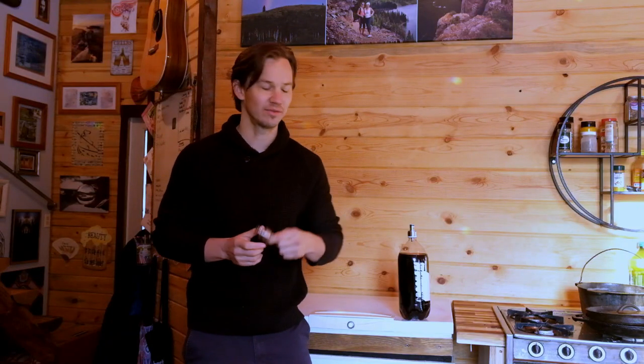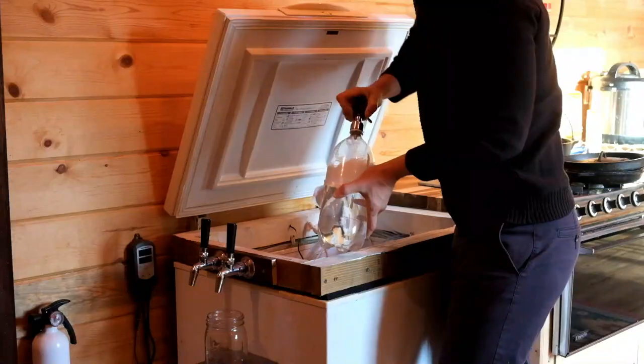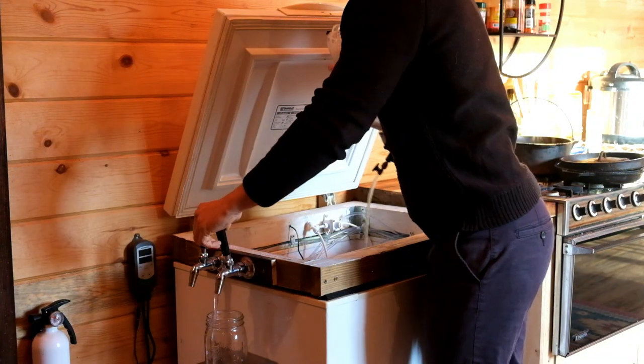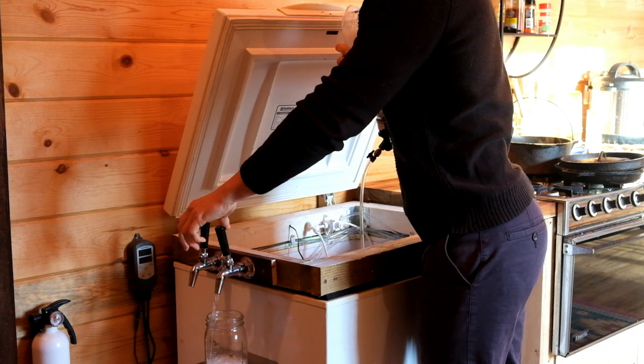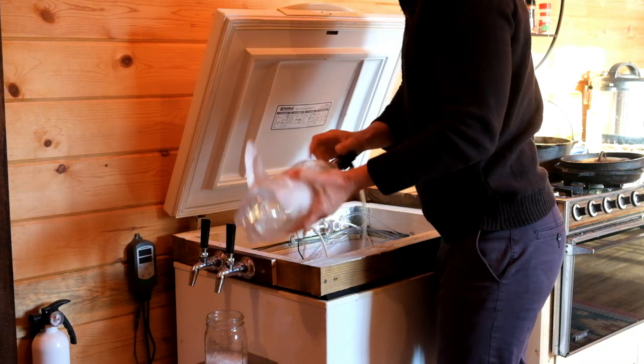My next can't-live-without item in home brewing is the carbonation cap — it's about $10, and I highly recommend getting the stainless steel variety. There are so many uses: you can carbonate water, you can carbonate kombucha, you can top up sodas or mixers so they don't go flat. In addition, if all your kegs are in use and you need to sanitize or clean a beer line, you can use this to do that.